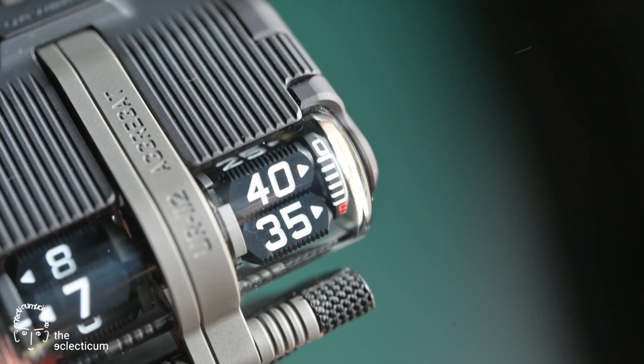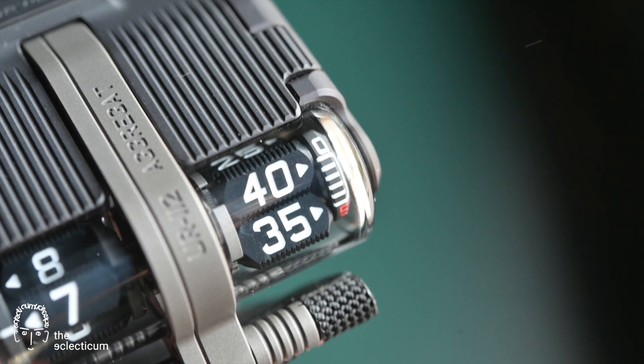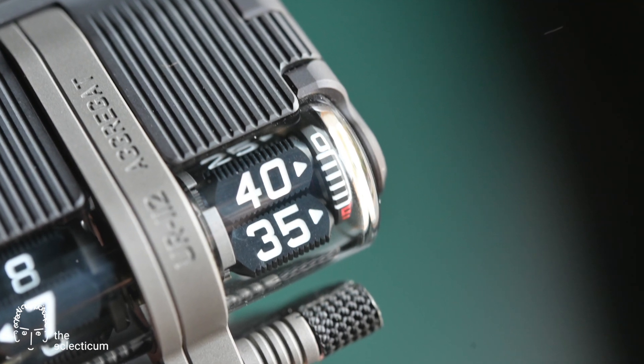What makes this watch so special is the planetary gear time indication. On the left you have a jumping hour hand and on the right we have the permanent minutes, each of which with four triangular satellites.